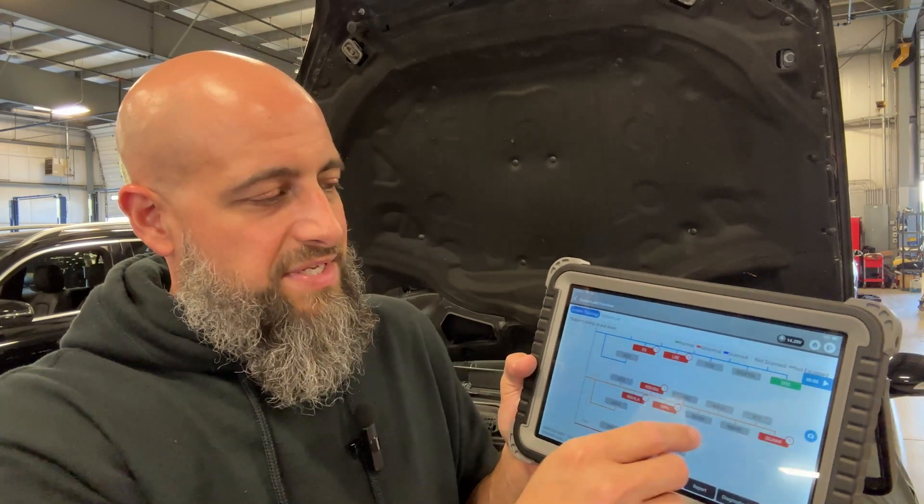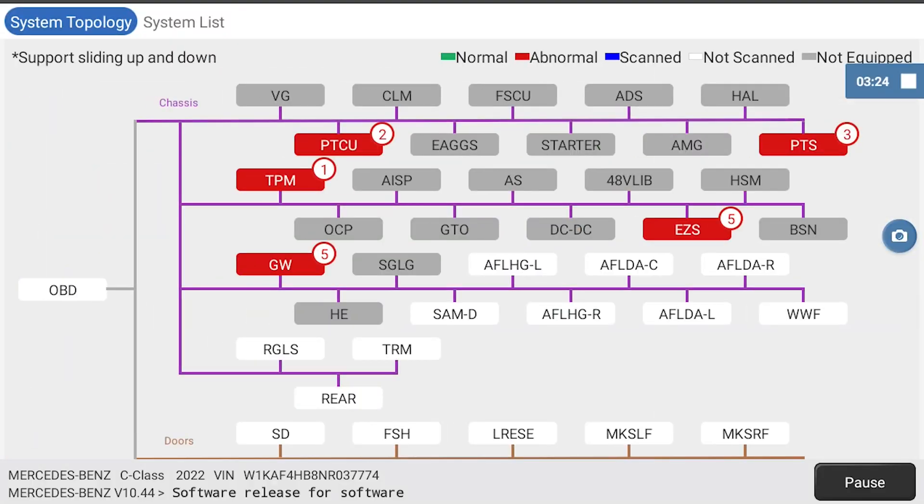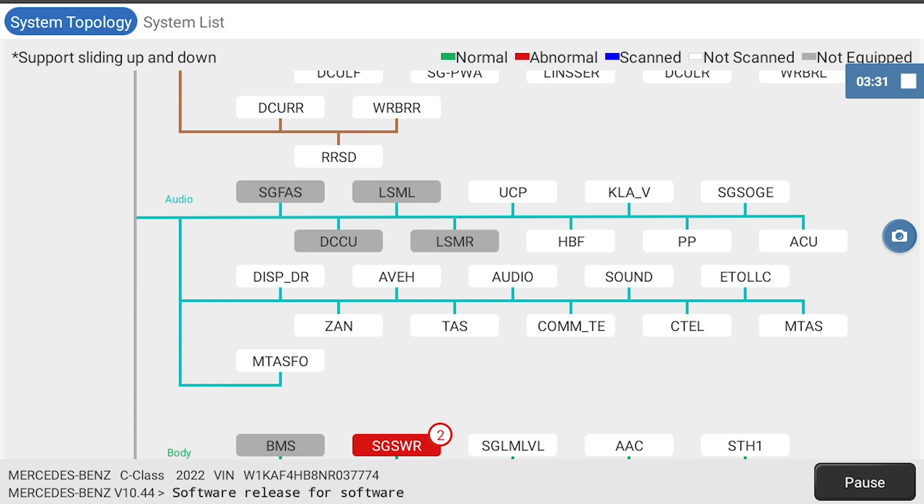With this being a 2022, a lot of modules are grayed out, meaning it doesn't find them. That doesn't really bother me because normally when you buy something like this you're not working on brand new cars — it's usually a couple years down the road when they're out of warranty. I'll let them know what this scanner can read on the 2022 so they can work on updating the software.